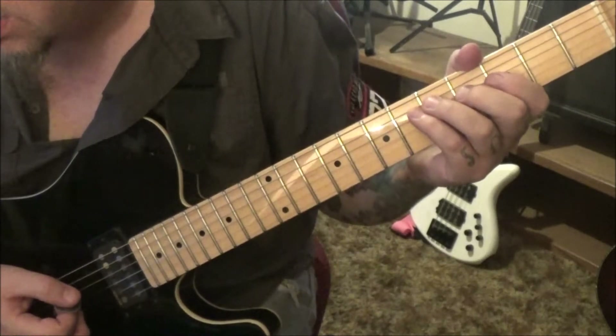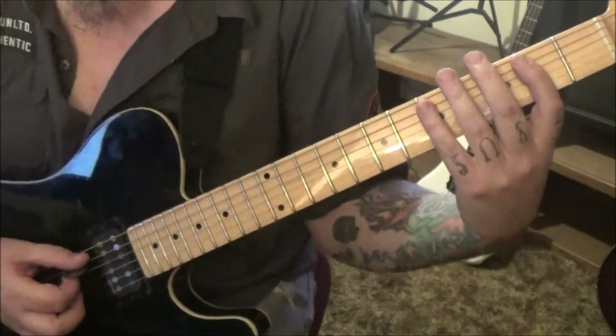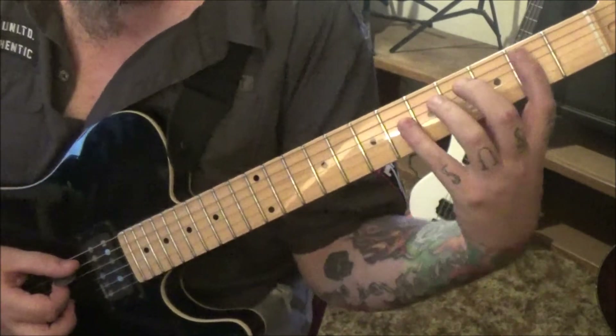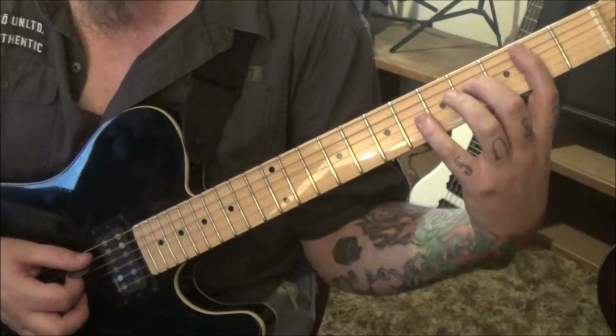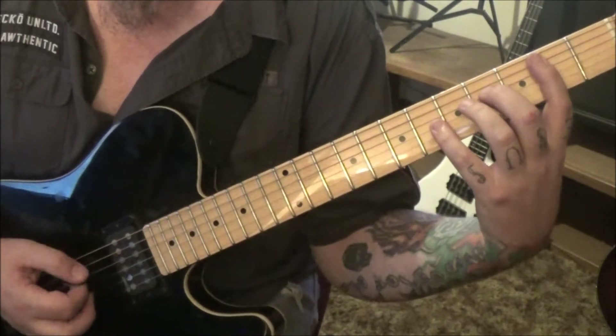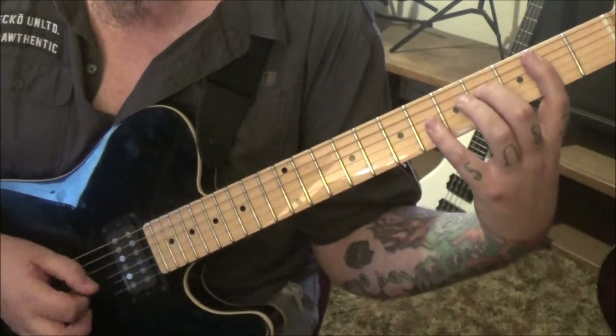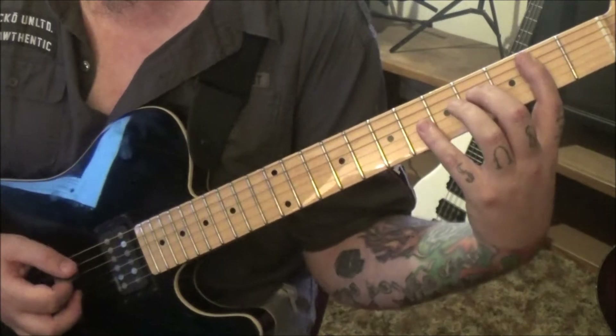From there we're about ready to exit this concept. On the a string we're going to go two, four, six, four on a, d, g, d. You're going to palm mute everything except the six on the g.